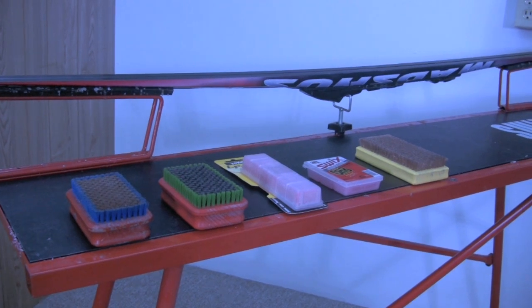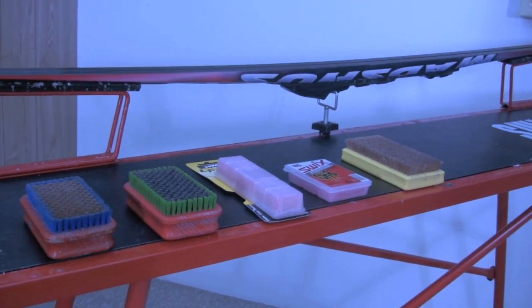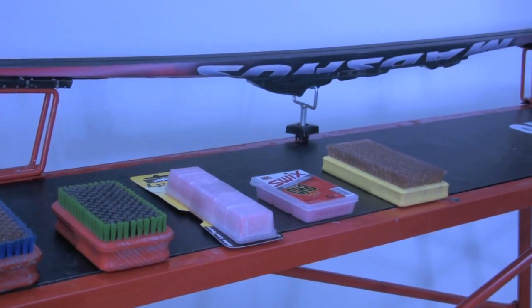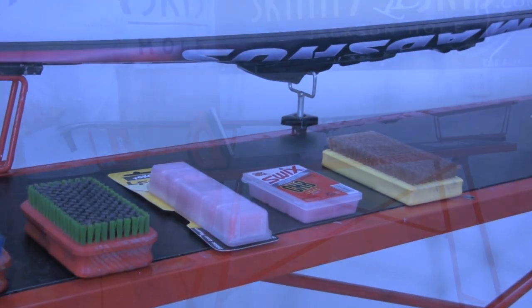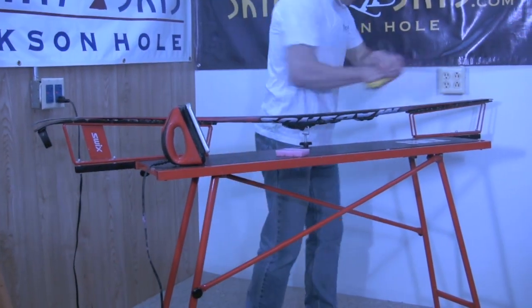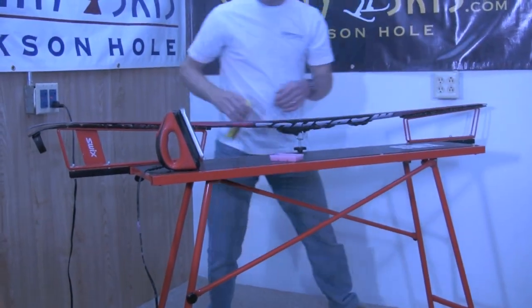Glide wax preparation of skate and classic skis is generally the same, whether you are applying a basic, inexpensive glider or a high-performance race wax. Start with a clean base and brush with a few strokes of a soft metal brush to prep the base to accept the new wax.